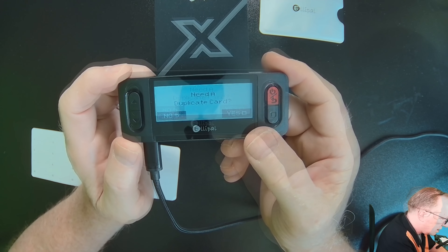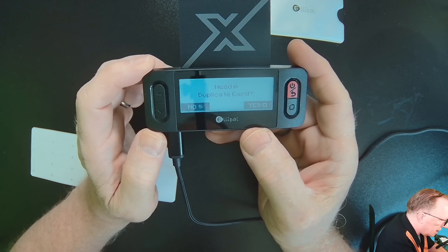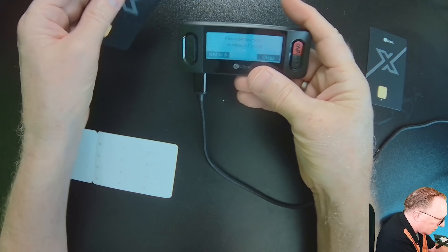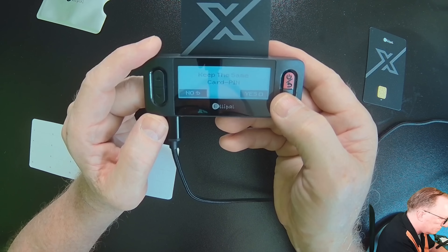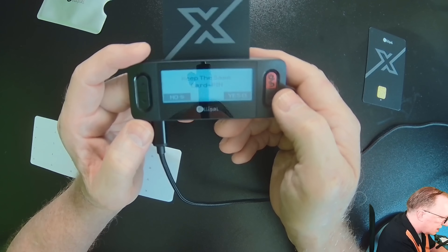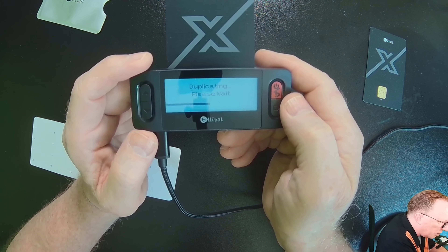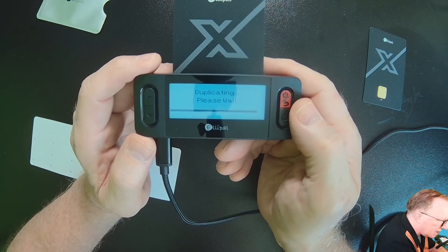The wallet was created, and now it's asking me if I want to use a duplicate card. I'll say yes and swap in another card — it's just that easy. I'll use the same PIN; you can have a different PIN if you want, but as I mentioned, complexity is the enemy of security. If you've got multiple PINs on multiple cards, you're going to have to keep them straight, which will be frustrating. Sometimes keeping it simple is the best security.